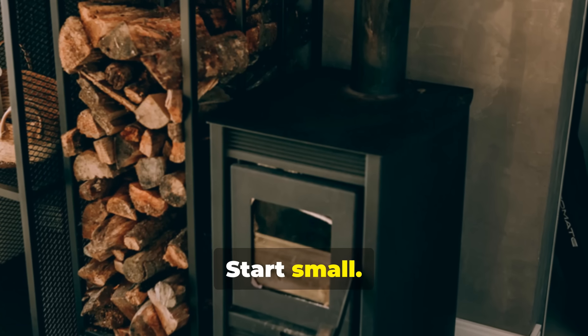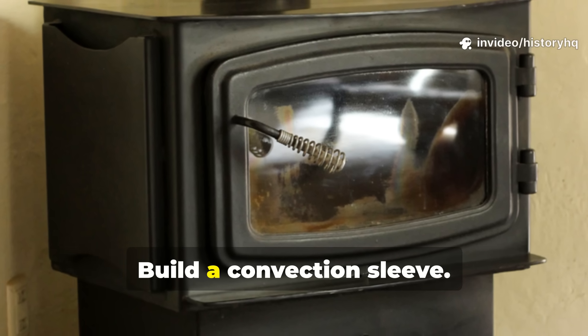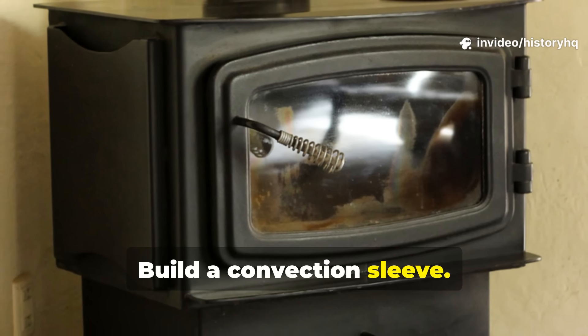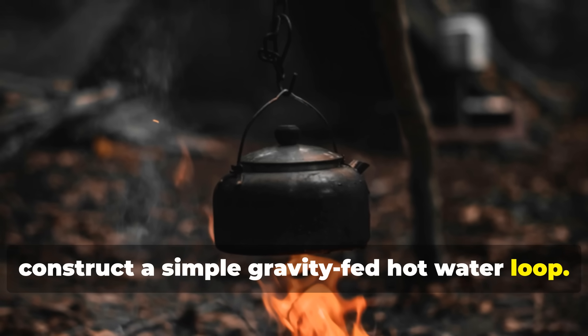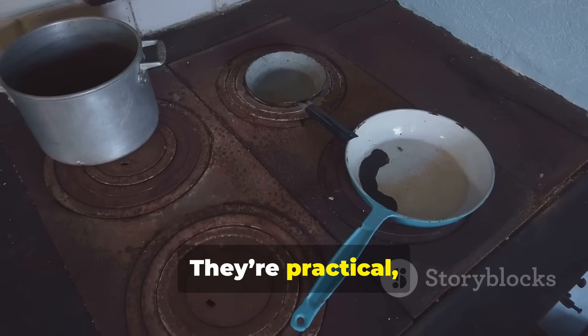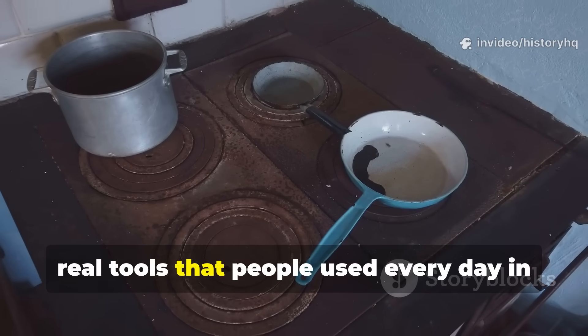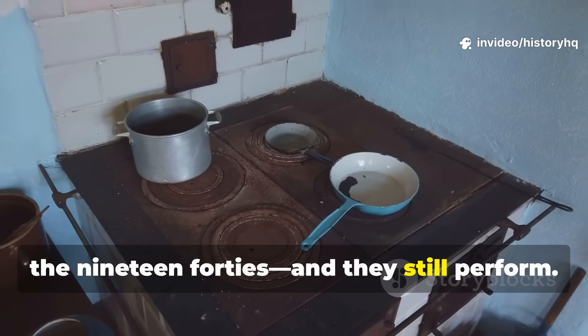Start small. Add thermal mass around your stove. Build a convection sleeve. If you're living off-grid, construct a simple gravity-fed hot-water loop. These are not museum pieces — they're practical, real tools that people used every day in the 1940s, and they still perform.